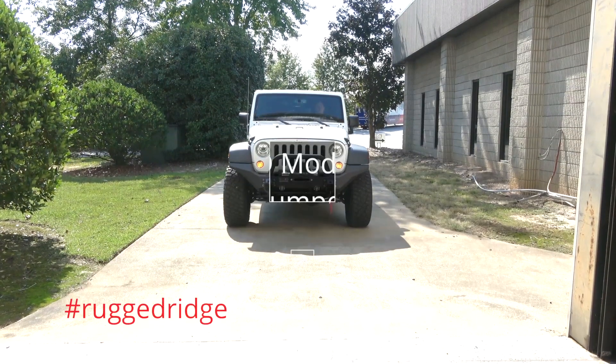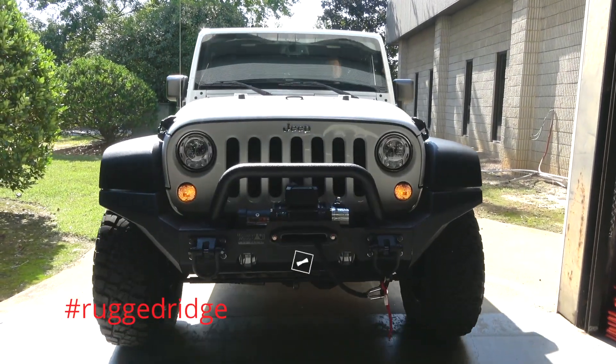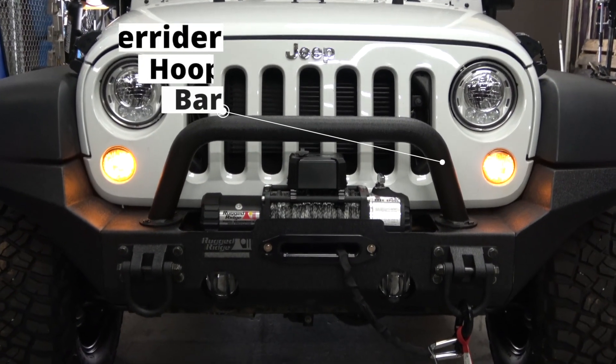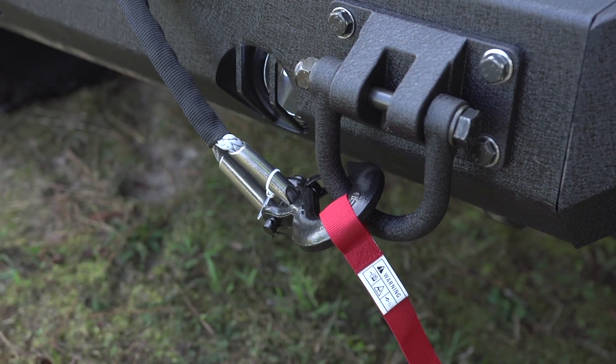We went with the XHD Modular Winch Bumper Kit because it offered all the features and looks that we wanted. The Overrider Hoop Bar helps protect the Rugged Ridge Nautic Winch, and the D-rings give us some solid recovery points out the front.